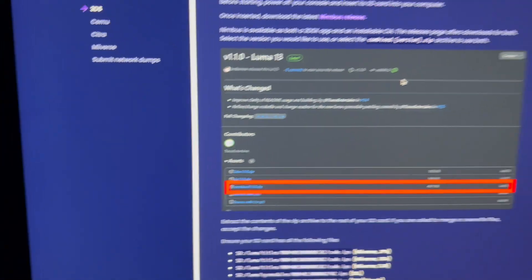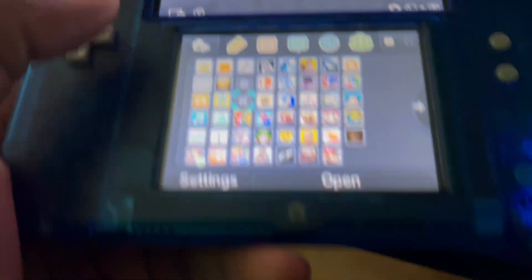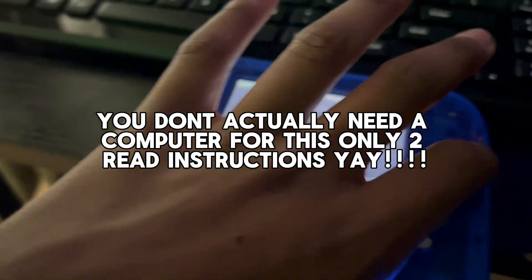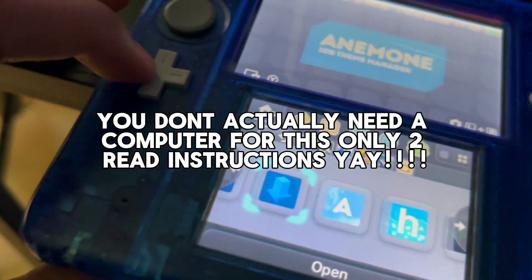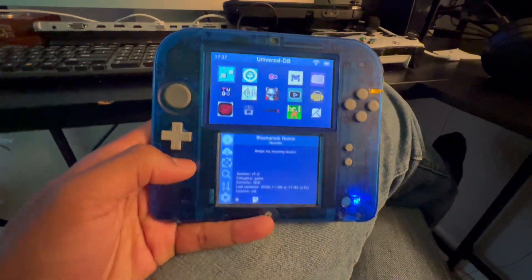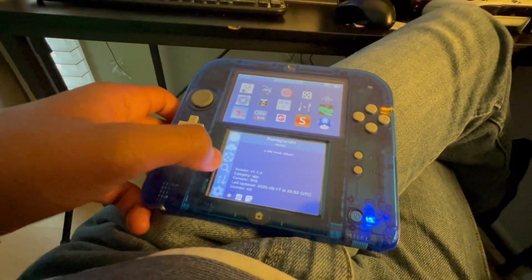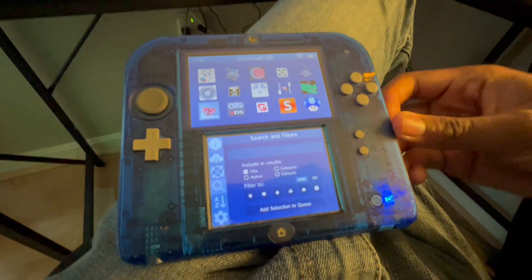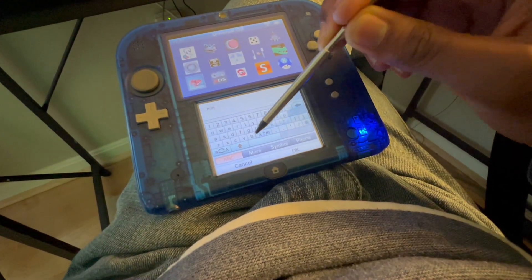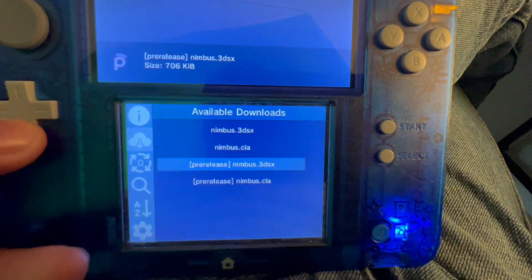The first thing we're gonna do is download Nimbus. But you can also do this on the Universal Updater, so you don't need a computer for that. Just go to Universal Updater, check for updates, then go to the search. I'll take out my stylus and search up Nimbus.